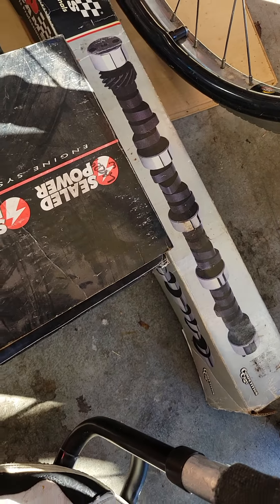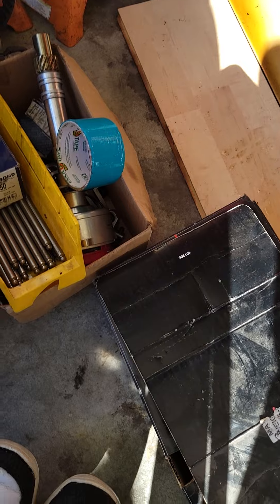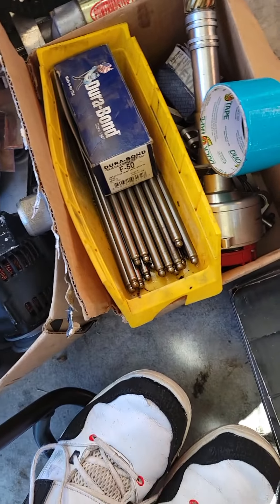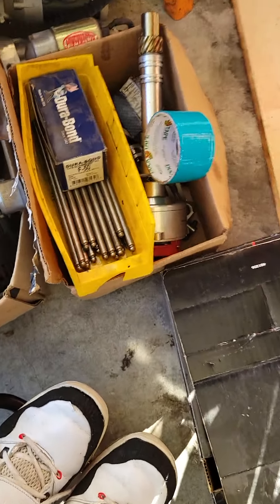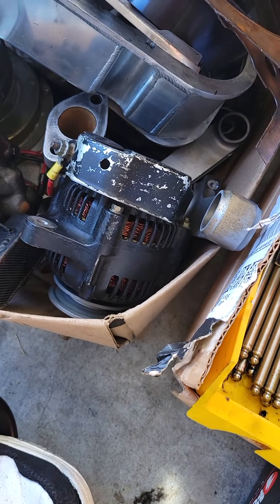The cam is like seven hundred and something inch lift — I don't remember the exact number. I got the distributor for it, pushrods, and a couple of starters for it, plus an alternator.